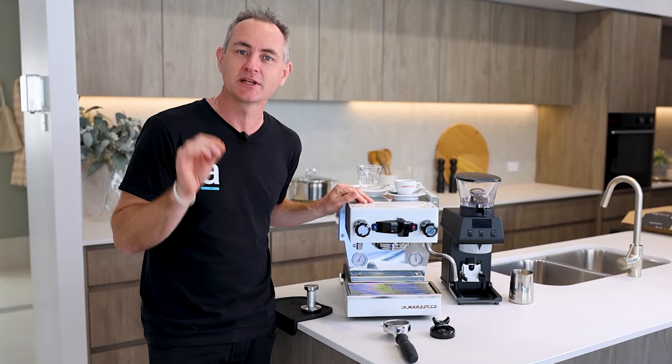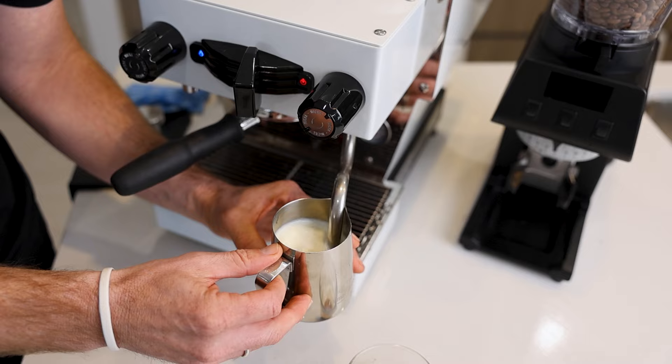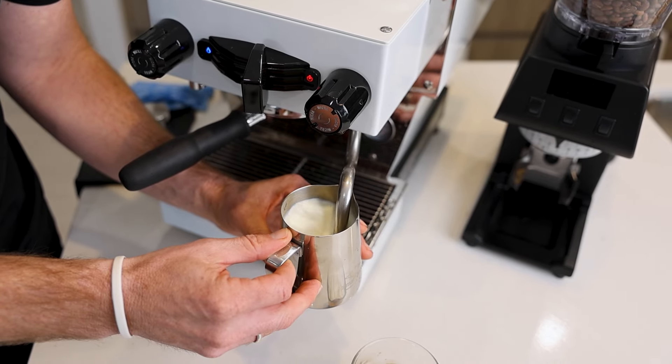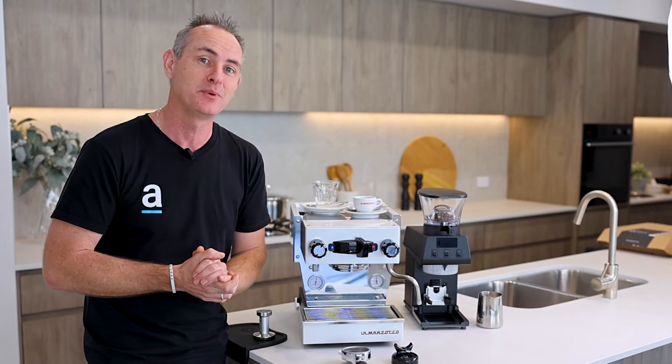Right here I have the cutest little La Marzocco machine, the Mikra. It's their smallest machine in the whole range. Let's take a deep dive into what it has, its features, what's good, what we like, and some of the things we think could be improved.